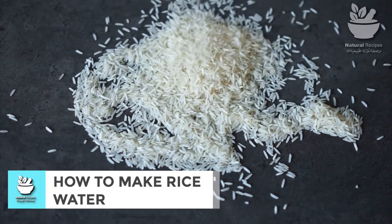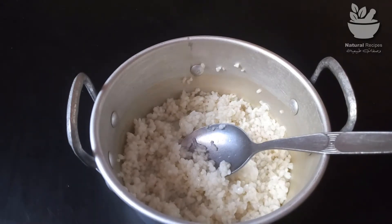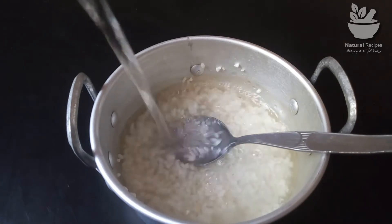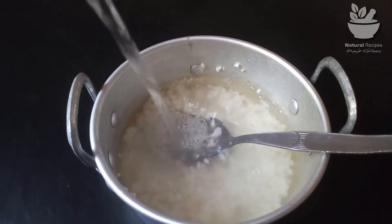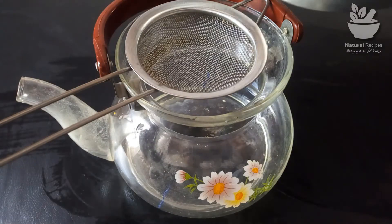How to make rice water: soaking is the quickest way to make rice water. To use this method, take one half cup of uncooked rice, rinse thoroughly, place rice in a bowl with two to three cups of water, leave to soak for 30 minutes, then strain the rice water into a clean bowl.